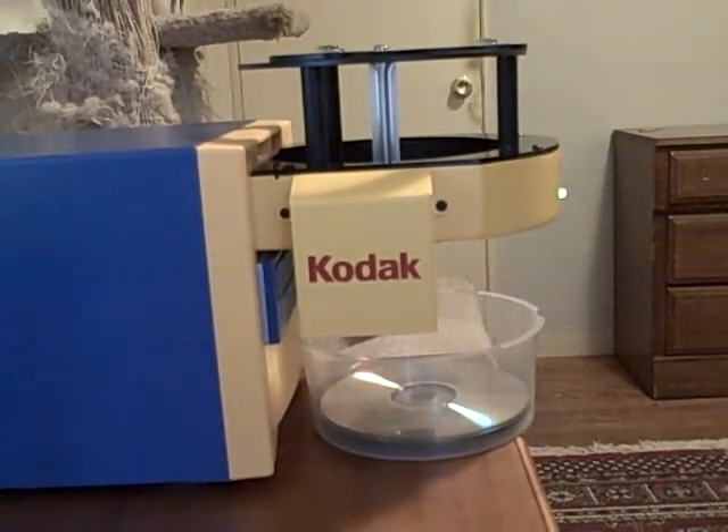This is my new disk duplicating robot. It comes from a Kodak photo kiosk, and I bought it off eBay to read a bunch of CDs that I currently have in folders and put them all on a hard drive.